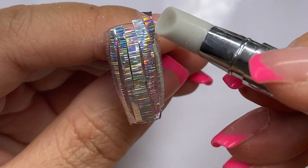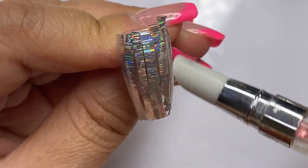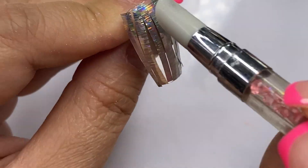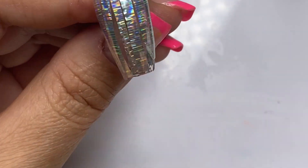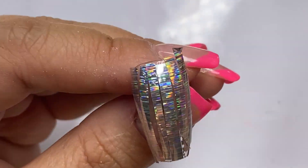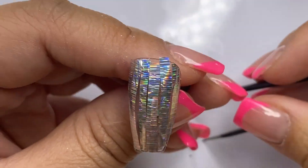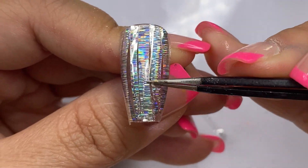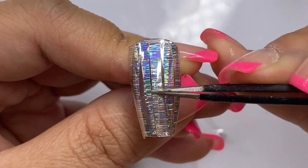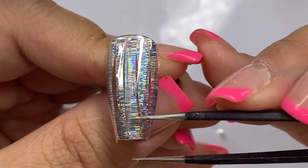I'll go ahead and take my silicone tool and just do that last press to make everything stick before I start peeling. Now that everything looks good, I'm going to go ahead and peel, and then I'll do a little design with it — just to show you what you can do with foil. You don't really have to just leave it as is; there's a lot of things that you can do with foil.